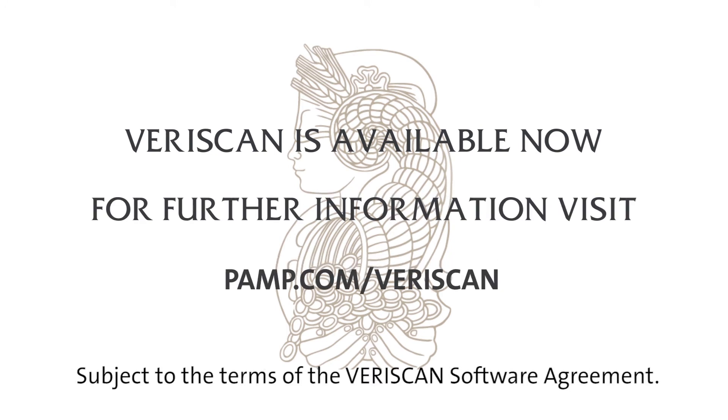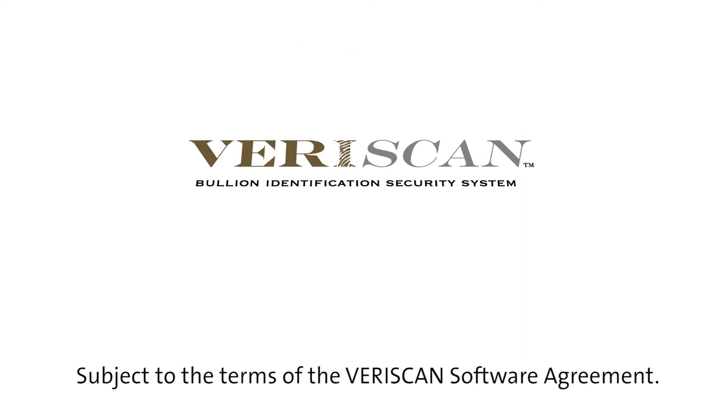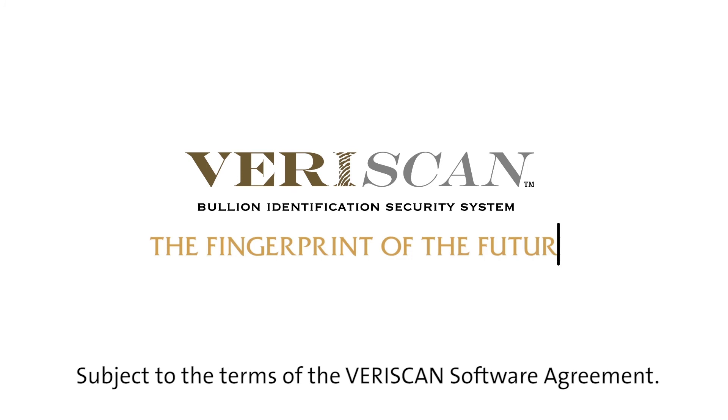Veriscan is available now on all products bearing the Veriscan logo. For further information, visit PAMP.com/Veriscan. Veriscan — the fingerprint of the future.